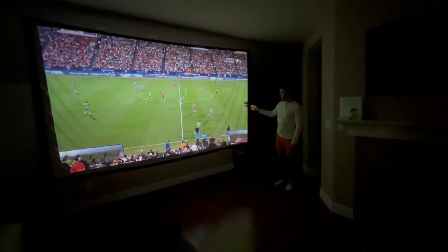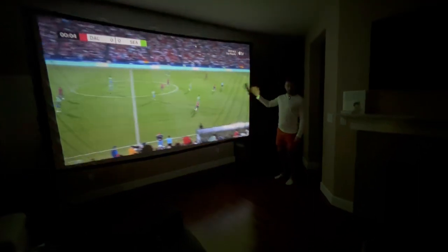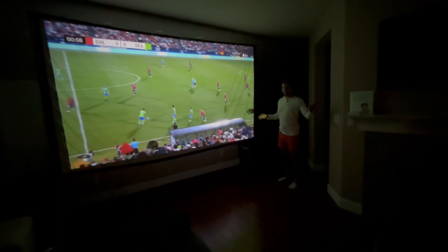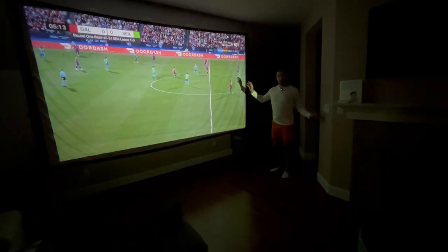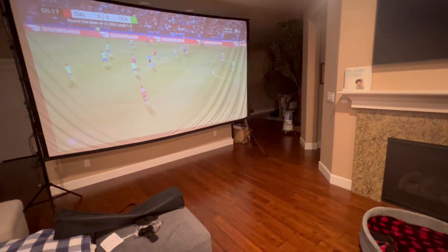We've got the Huanying BJB 150-inch projector screen with stand. This is going to be amazing for movie night with your family, especially outside. It's raining outside here so I've got it set up inside — also amazing inside. But if you've got an outdoor area, this is perfect. I'm going to turn the lights on now to give you a full vibe of just the screen.